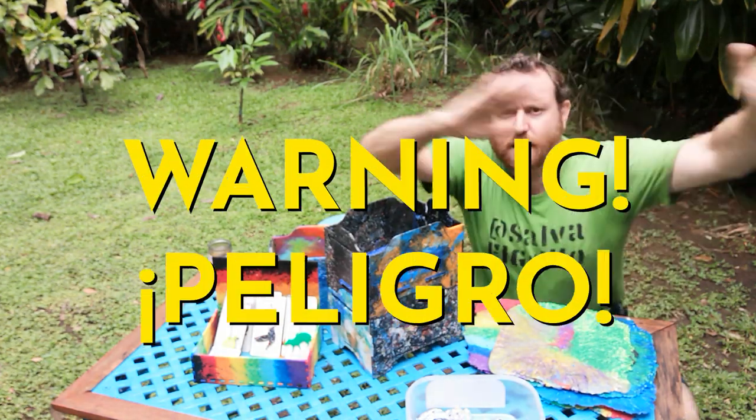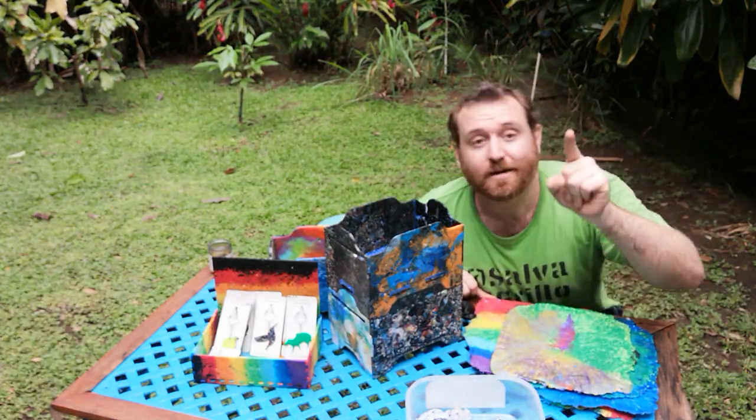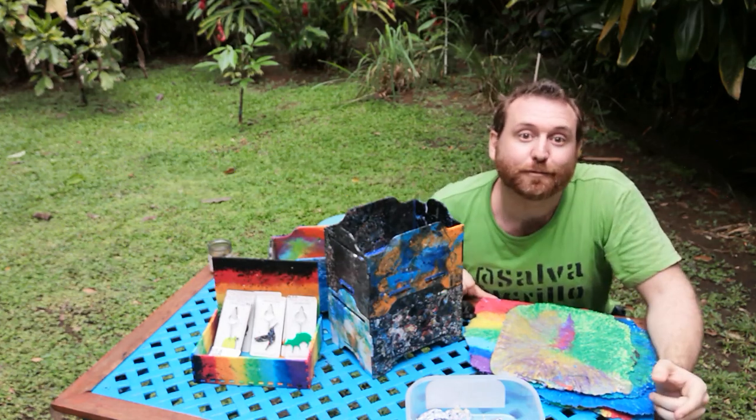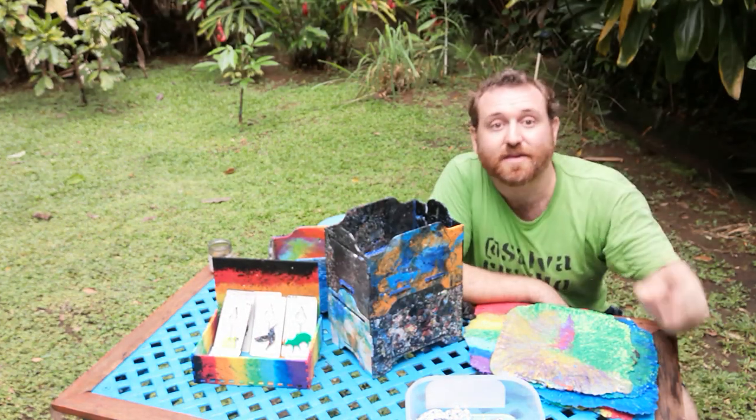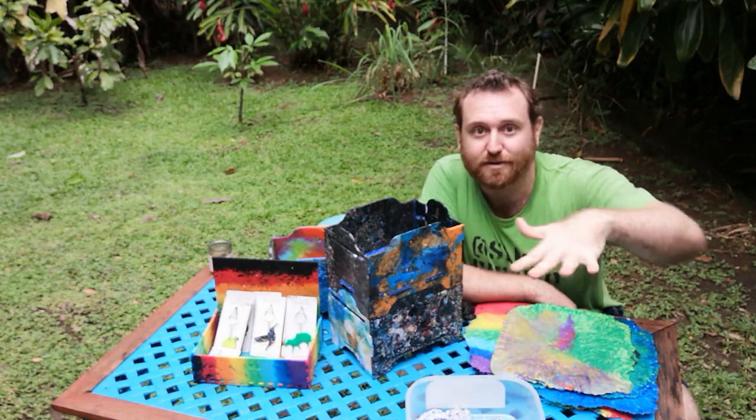Now you need — warning time, warning time — you've got to look out for bogeys. Watch out for bad stuff. This is a really important part. There are going to be three main types of bogeys you need to look out for in your plastic.